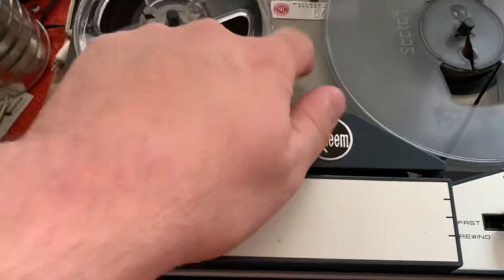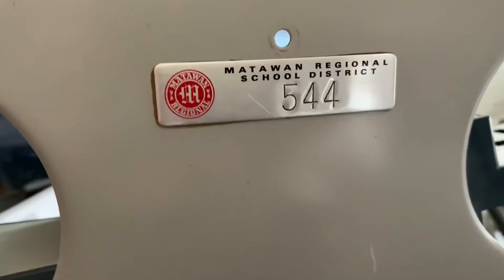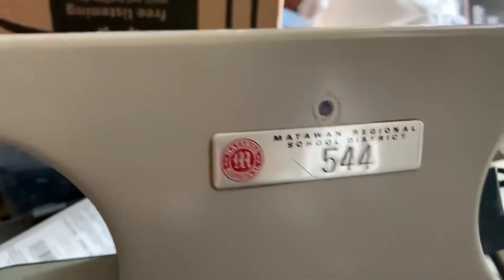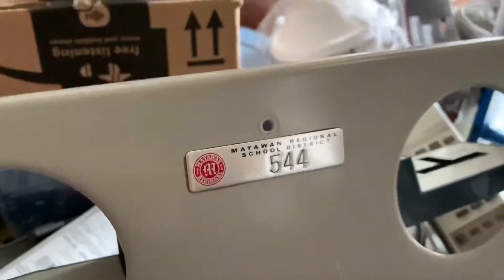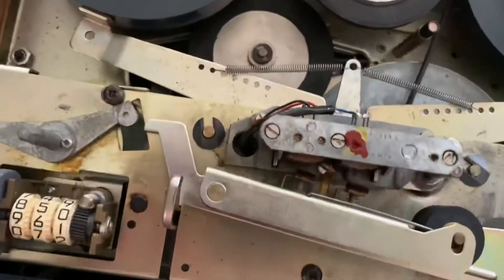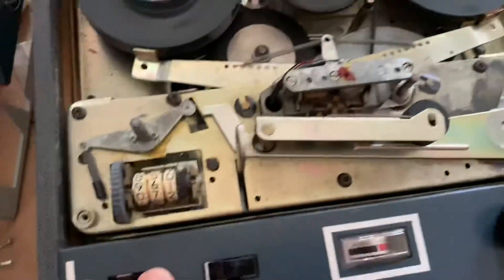Let's take a look under the hood right here. Before I show you around, this is the school district it came out of — Malta One, in central New Jersey. The way this works: you put this piece on, and when you turn it on the motor starts spinning.